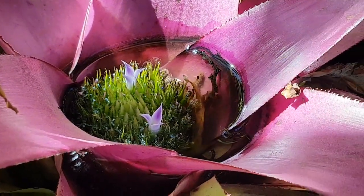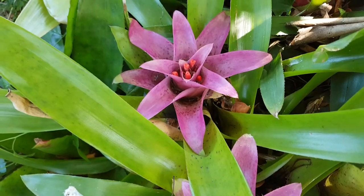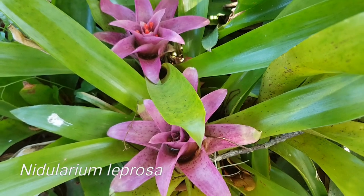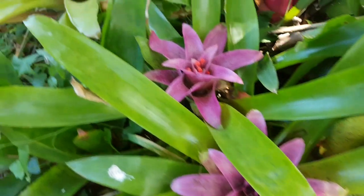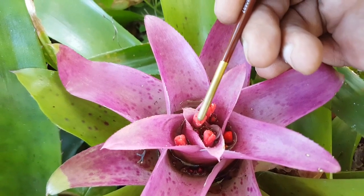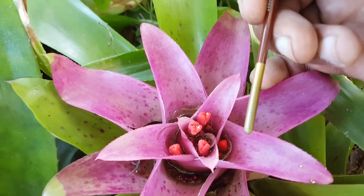So that's Neoregelia. Just to confirm, I did say I was going to show you Aechmea, Neoregelia, and Alcantaria — and these are Neoregelia. You can see the flower right there, and the little parts on the inside of the flower.